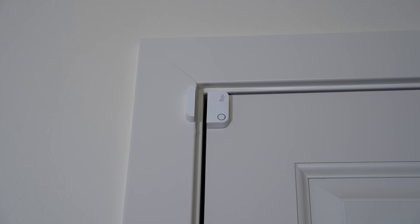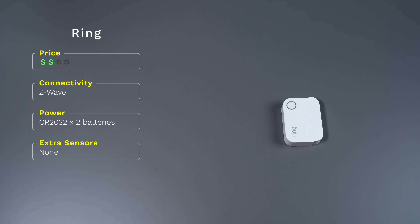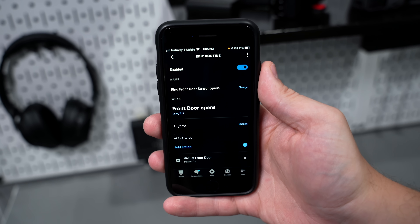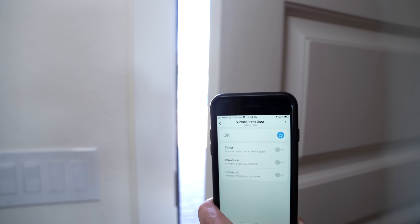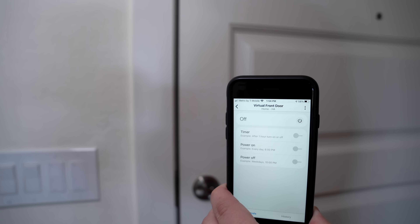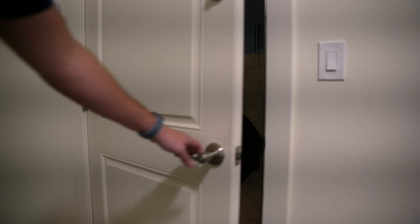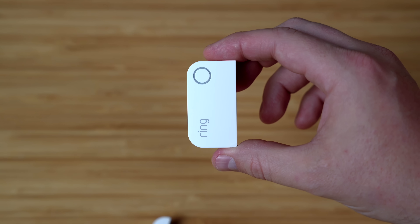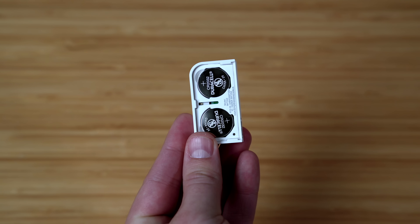If you already have Ring sensors installed from their security system, you can also use them in your automations. I have Amazon routines triggered by Ring contact sensors and it works great. To take it a step further, I even have it toggle a SmartThings virtual switch as an easy way to use these sensors with my SmartThings hub. This helps me run more automations like notifying me if I haven't gone out the side door to wheel out the trash, or automatically turn on the porch lights if I open an exterior door late at night. I also like that it has two coin cell batteries, so they will need to be replaced less often.